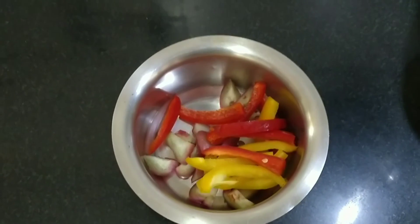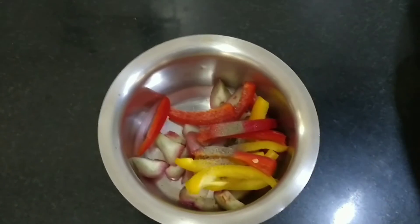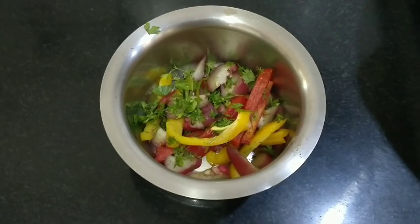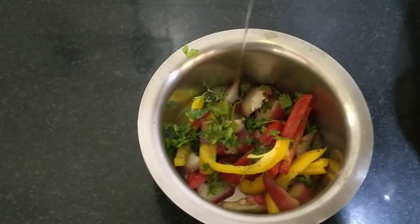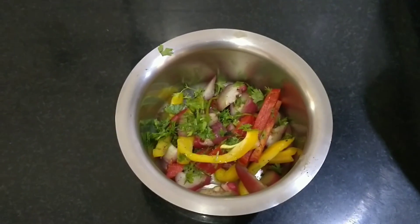Third, you have to add pepper and a bit of salt. Fourth will be the coriander — just stir it. Now you have to add a bit of olive oil, which is healthier, and mix it properly.